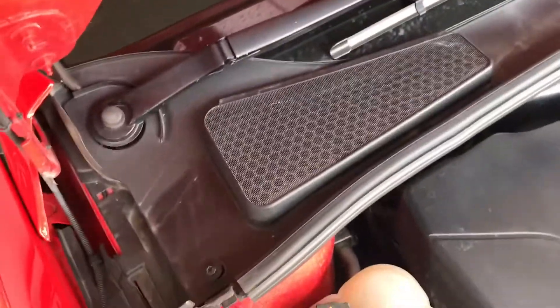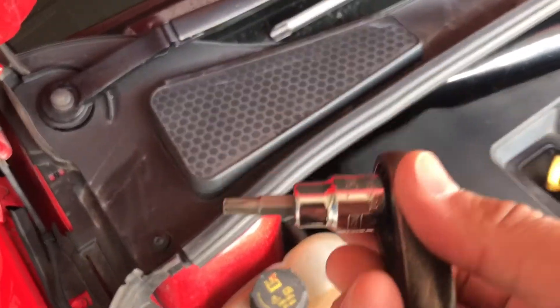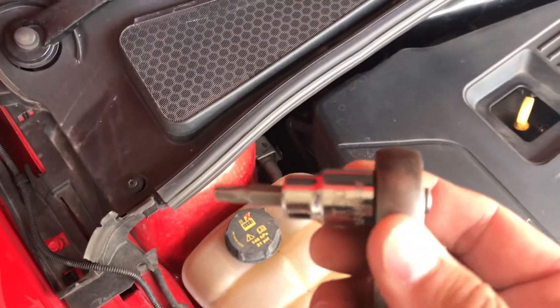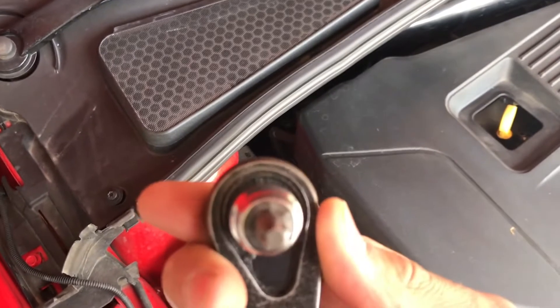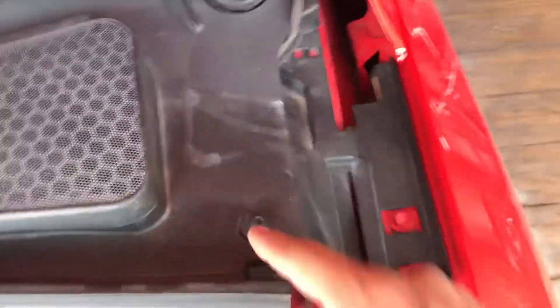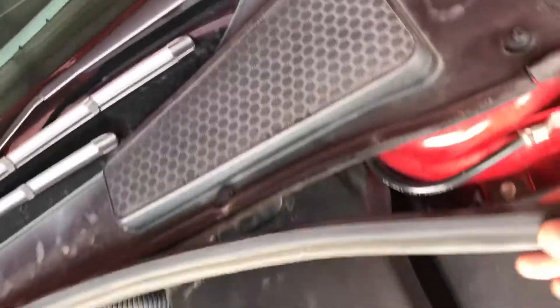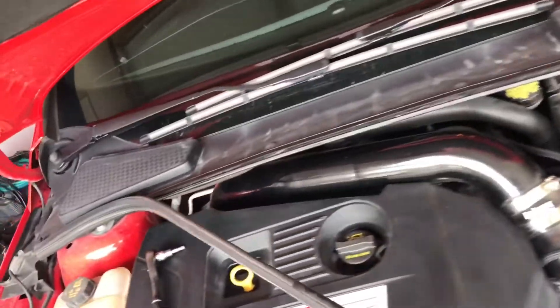Alright guys, to start off today with the spring install, the first thing you're going to need is a T30. You're going to be removing this bolt right here. After you remove those two bolts, just make sure to remove this black seal right here.